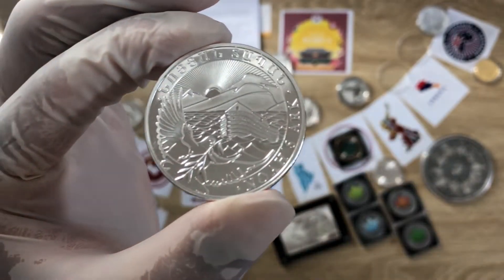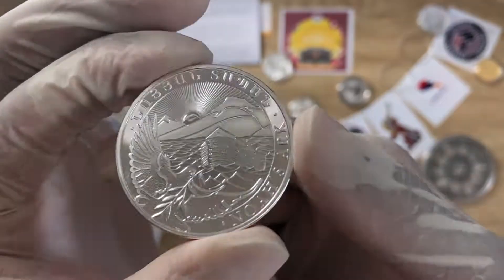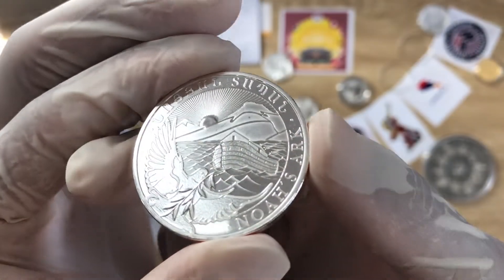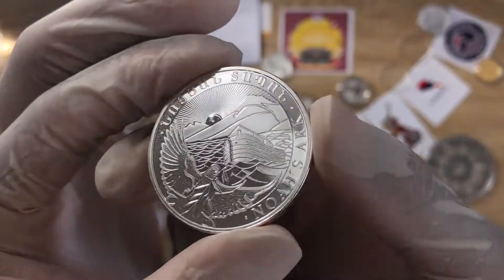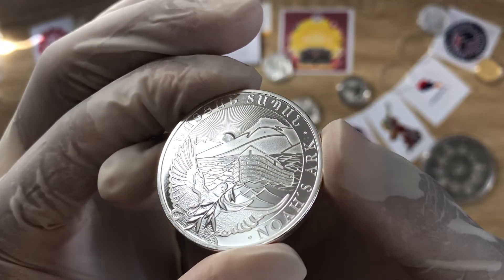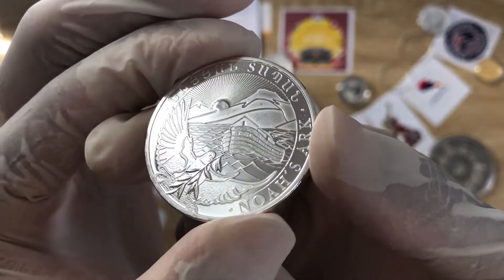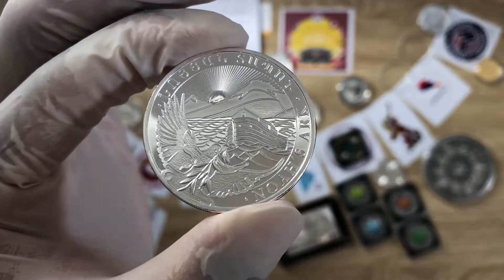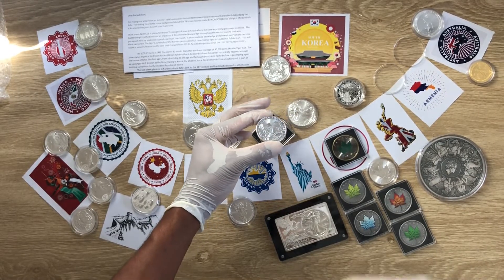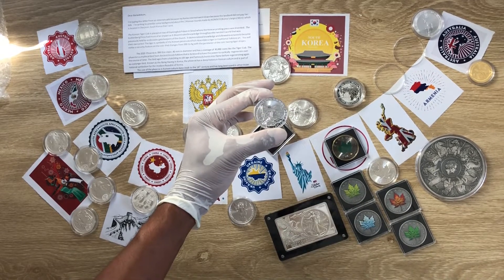Welcome to the National Sovereign Coin Series, Episode 10 — Armenia Noah's Ark one-ounce silver coin, an investment coin issued by the Central Bank of Armenia, which is minted by Leipziger Edelmetall Verarbeitungs GmbH, an affiliated company of Geiger Edelmetalle. With that, let us dive in and analyze the wonderful detail on this beloved coin.